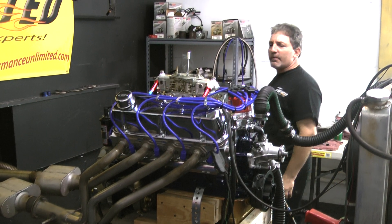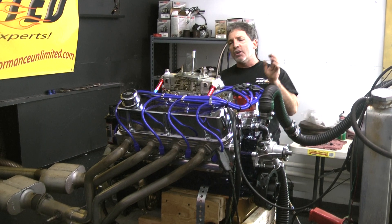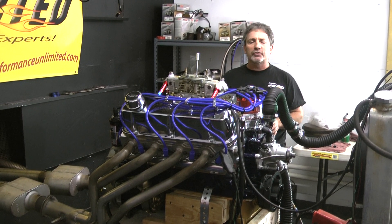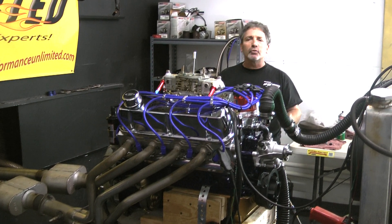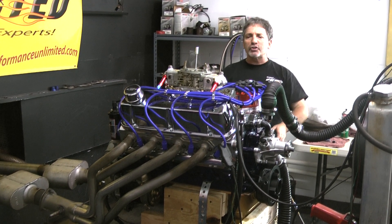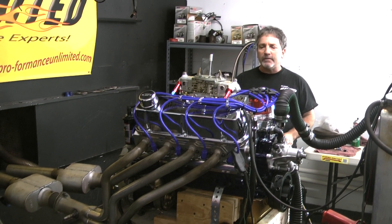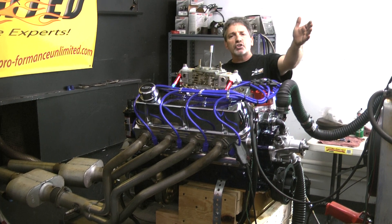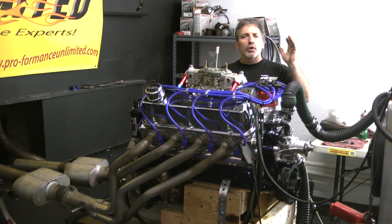All my cam profiles are ground just for me, to my numbers. These are not cams I've picked out of a book. I change things all the time and put them where I want. I'm using big cylinder heads, and I match everything perfectly — cylinder heads, compression ratios, and the amount of fuel I'm putting in these motors. These motors run flawlessly. People comment all the time. That's why I show you how beautiful these motors run. The proof is in our performance.